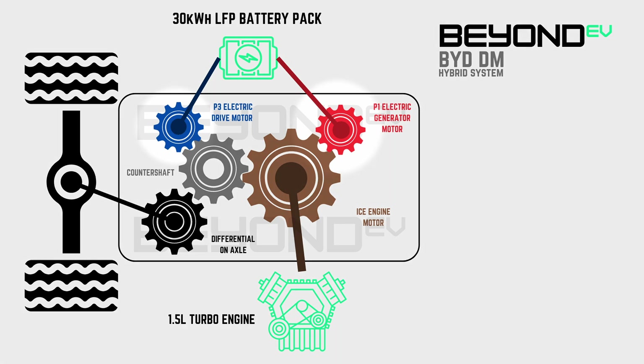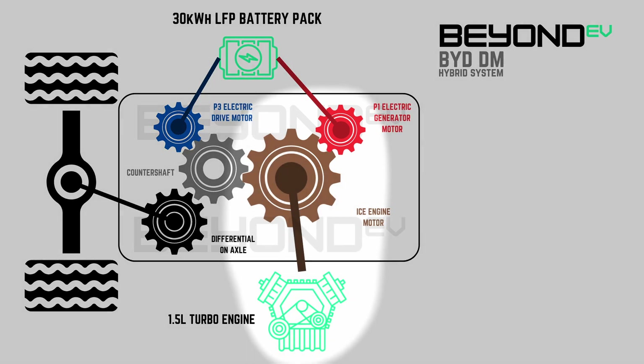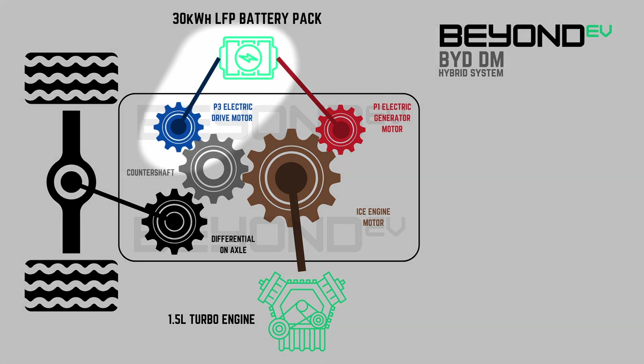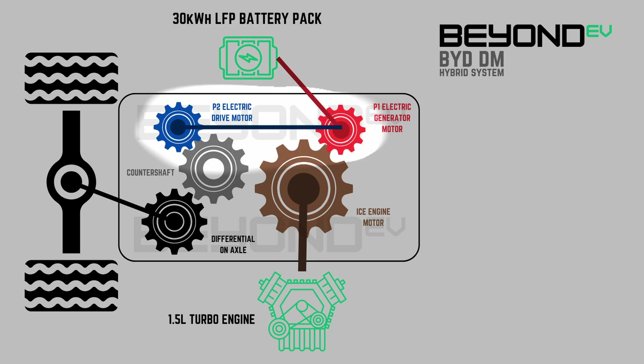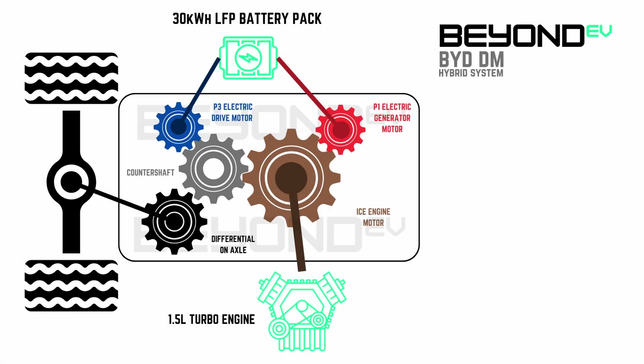There are two electric motors connected to this transmission: a P1 electric generator motor, illustrated in red, and a P3 drive motor, illustrated in blue. The P1 electric generator motor is driven by the big brown cog, which is powered by the engine. When driven, this generator generates electricity which is stored in the LFP blade battery. The P3 electric drive motor supplies power into the transmission directly from either the LFP blade battery, or through power generated by the P1 electric generator motor in series mode — this is the motor that supplies power to the wheels. In between all these gears is a grey counter shaft, which BYD refers to as an intermittent shaft, responsible for combining power from both the engine and the electric drive motor when in hybrid mode.